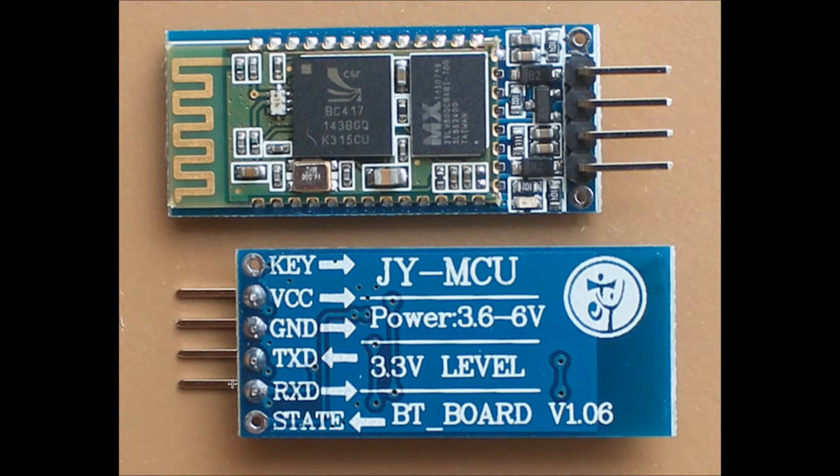Using this module, we can connect our embedded system to any device which has Bluetooth — we can connect through our microcontroller, through our computer or laptop. We can connect to any mobile which has Bluetooth, whether it's a smartphone or a normal phone, and make communication between computer and microcontroller or mobile and microcontroller.